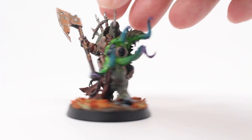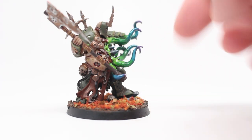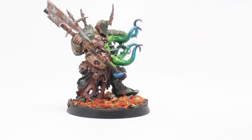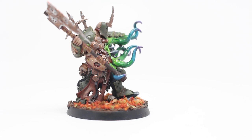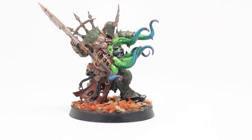If you'd like to copy my tentacle recipe, very briefly: it starts with Moot Green, fading into Warp Stone Glow, then fading into Sotek Green, fading into Sirius Purple, and finally ending up with Genestealer Purple. You round that out with a couple of glazes of those colors, thin down those colors to kind of tie them together, and it creates the join between the colors to make them transition and look really, really nice.